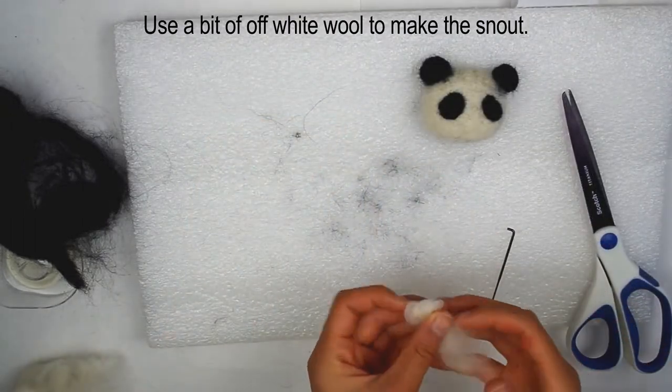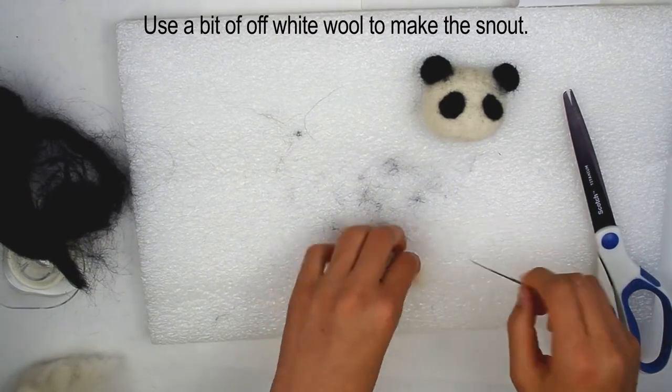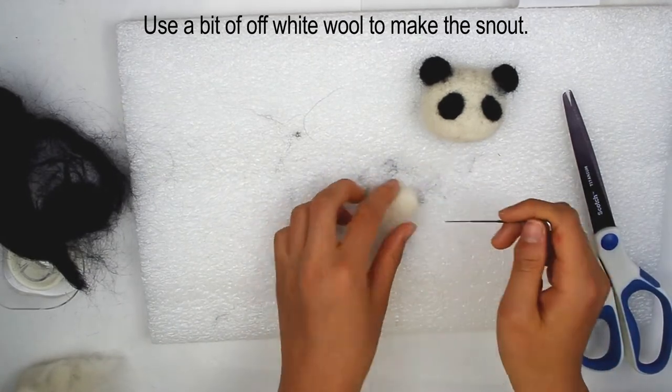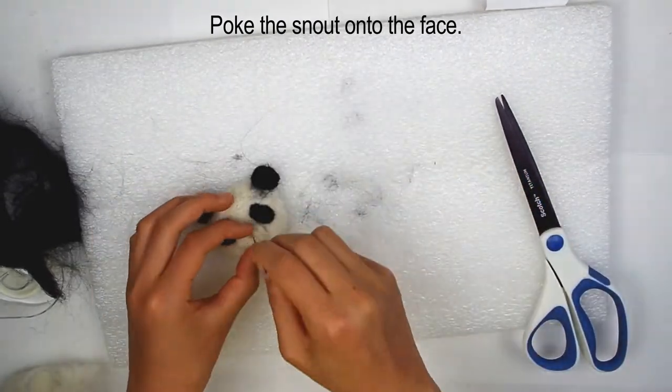Use the same white color you used for the head to make the snout. Ball it up, then poke it into shape as you go. Poke the snout onto the face.